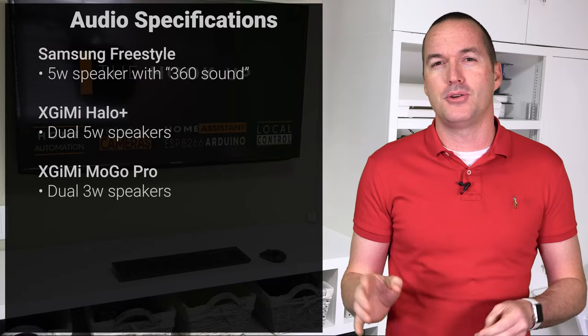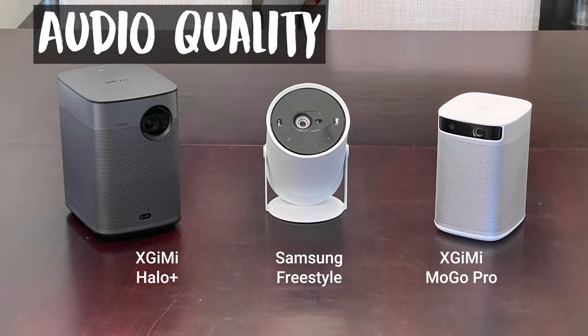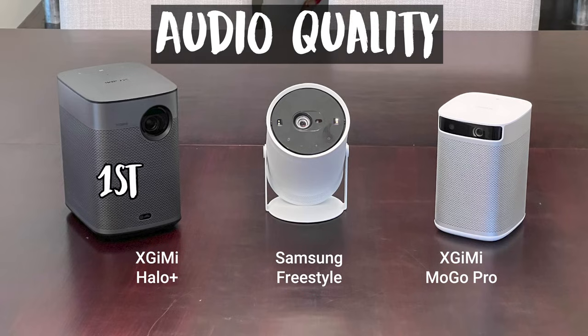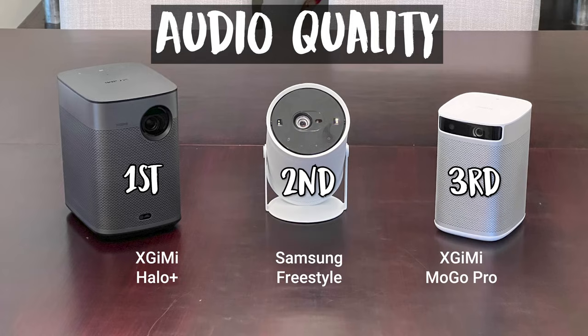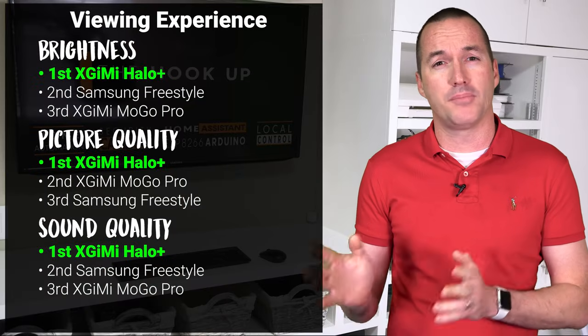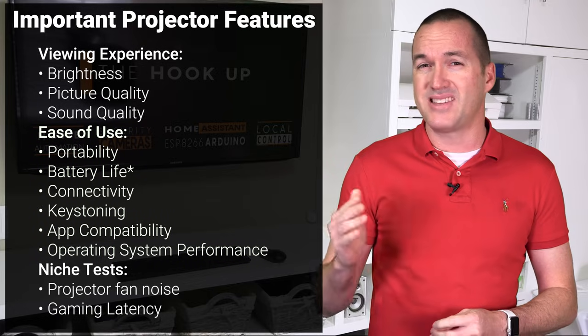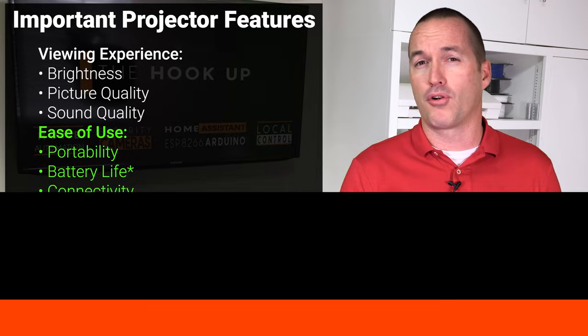I do have to give credit where credit is due — the Freestyle sounds really good for just a single five-watt speaker. But between the three projectors, there's no question that the Halo Plus is both louder and higher quality than both the Freestyle and the MoGo Pro, with the Freestyle coming in an easy second place. The viewing experience categories were dominated by the Halo Plus, but a lot of people said the Freestyle wasn't just about the specs, so let's move on to the ease of use categories, starting with portability.